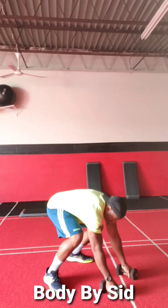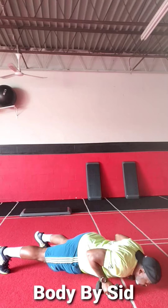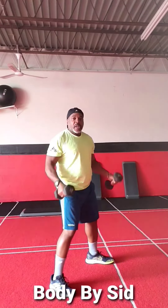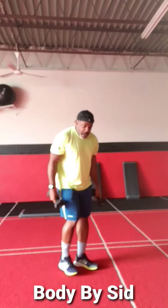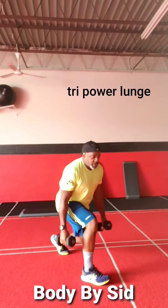Renegade roll with the press — 20 seconds on, 10 second rest. Then we have triple power lunge: one, two, three.